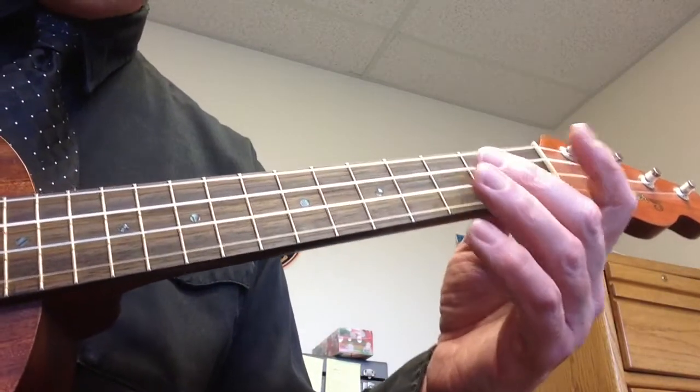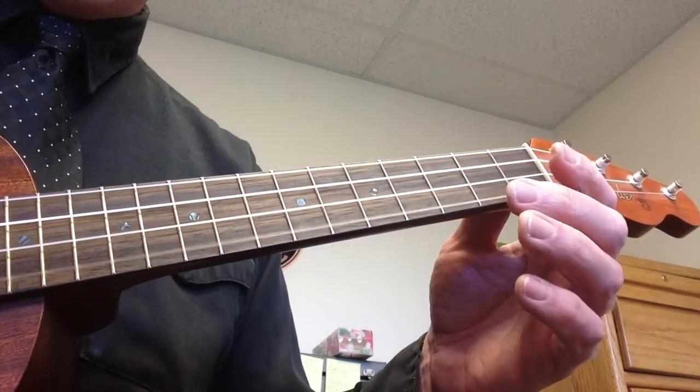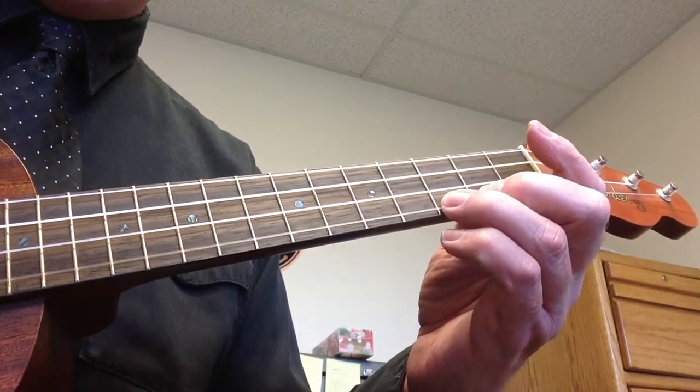Let's play the whole scale. This is the whole scale: open, second, open, first fret, third fret, open, second, second, third fret.